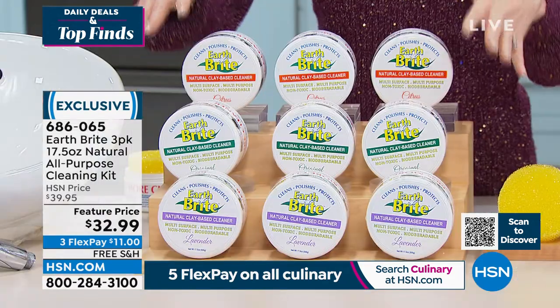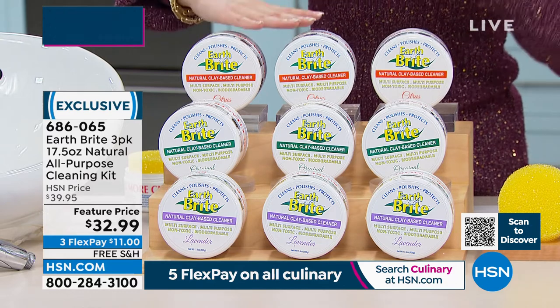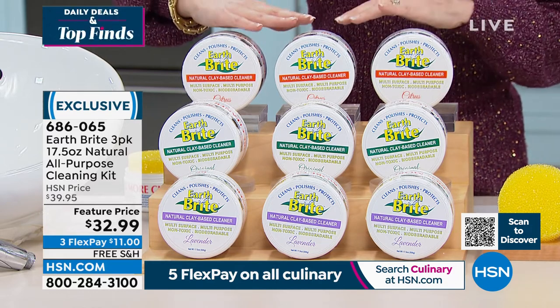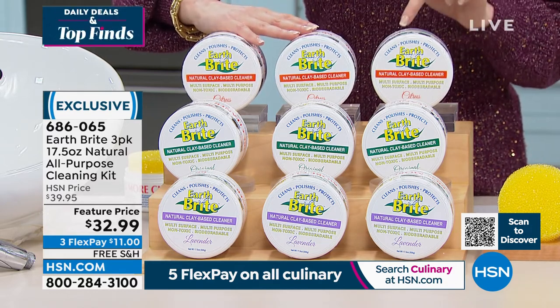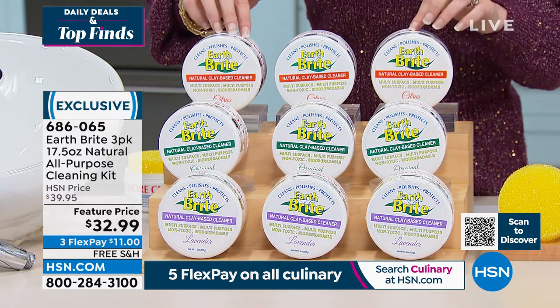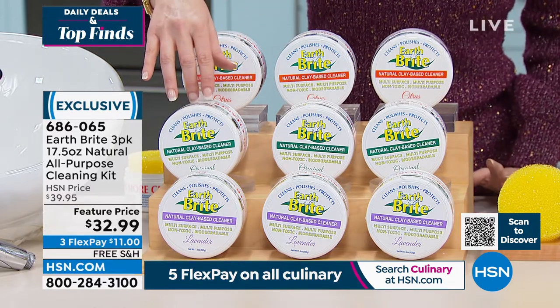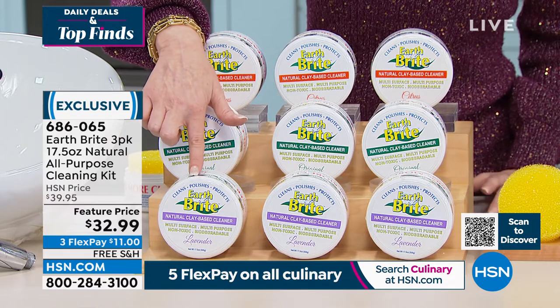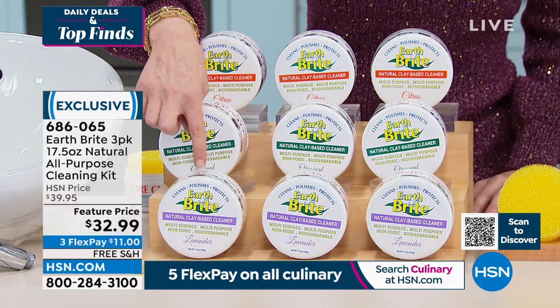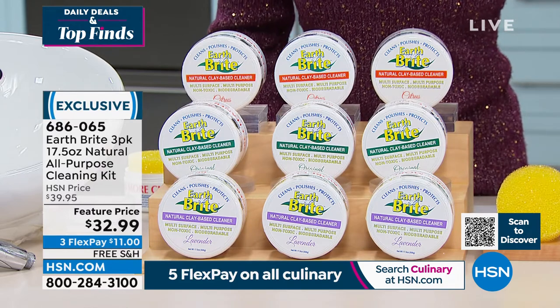Every time I get an update, a different scent is in the lead. We have it in citrus — I believe the most limited, fewer than 900 remaining. We brought in thousands at this price, but fewer than 900 are left. Then we have the original scent — sort of the smell of clean — and the lavender, which is always so popular.